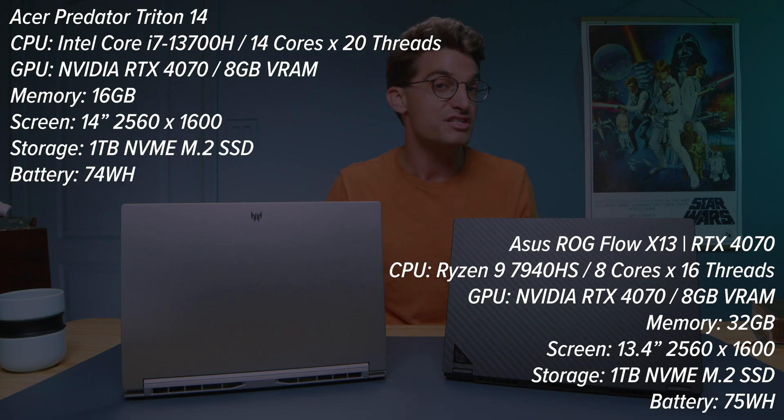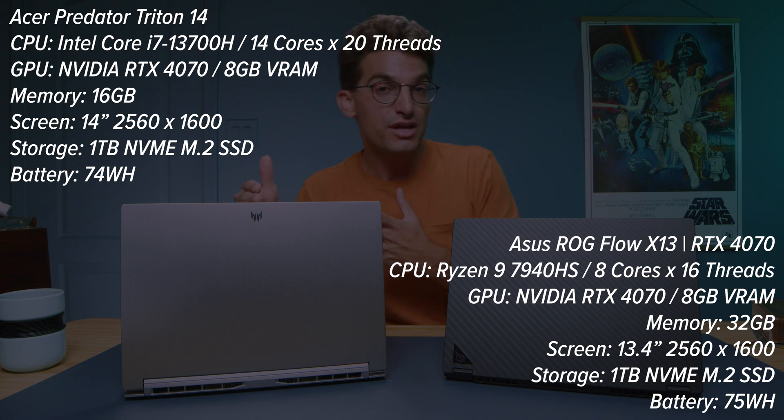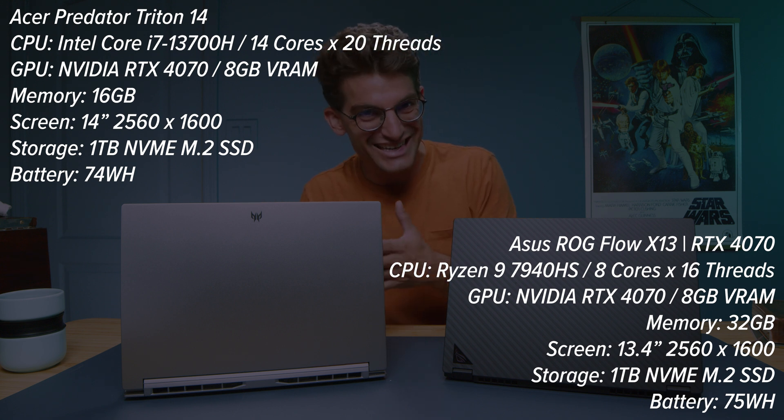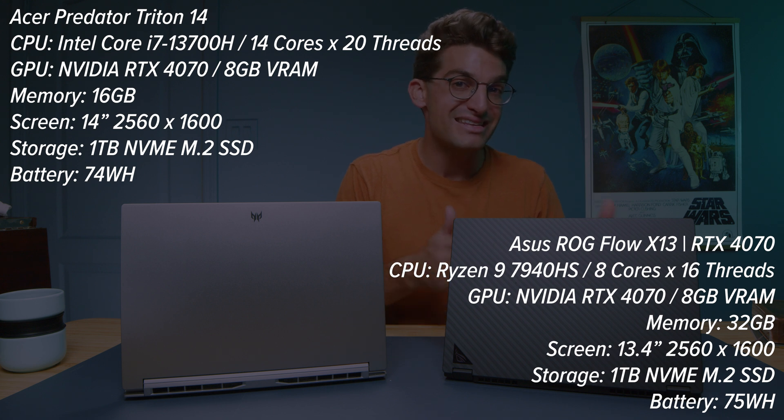I have before me the Acer Predator Triton 14 versus the Asus ROG Flow X13 — two thin, light laptops great for on-the-go creators that need good performance. They both have RTX 4070 GPUs. The X13 has 32 gigs of RAM where the Triton 14 has 16 gigs. We have an Intel i7-13700H in the Triton 14 and a Ryzen 9 7940HS in the X13. So which one will perform better for your needs?